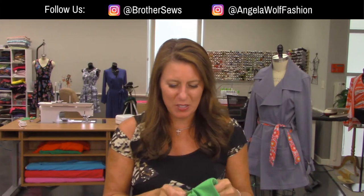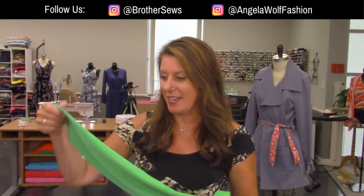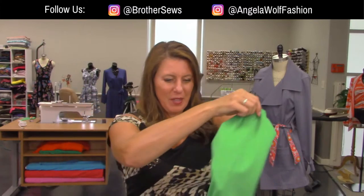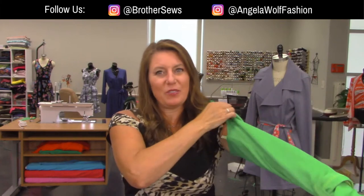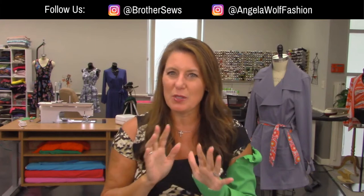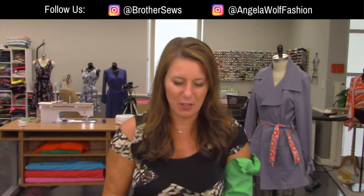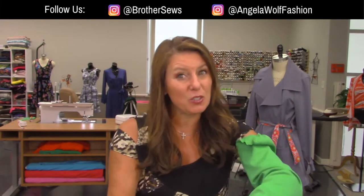Hello, Brother Sewing and Crafting family. I'm Angela Wolfe, and we are at your side virtually. I hope you had a good weekend. Judging by the weather, I think a lot of us were really wet, and now we're really hot. Today we are going to be attaching the pockets. I'm going to show you some tips for attaching the collar and the facing and topstitching. Topstitching is what makes your garment look fabulous or not.